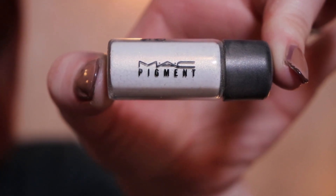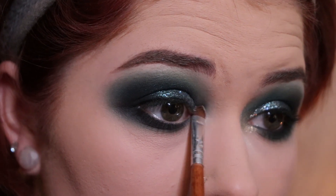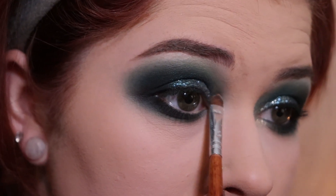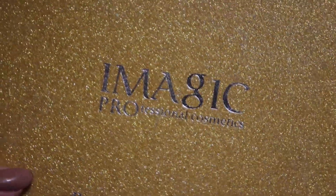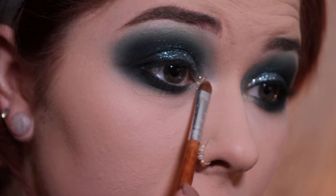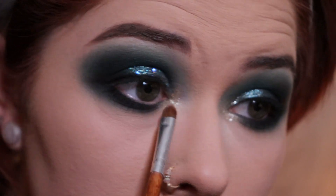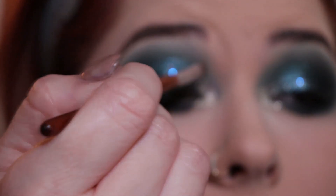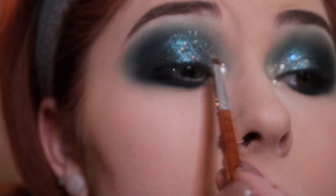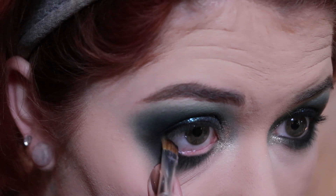Next I'm going in with MAC Pigment in Vanilla, and just using a small brush I'm going to tap that into my inner corner. Next I'm going to go in with this eye magic palette and use this gold glitter shade, putting that in the inner corner as well. I'm slightly blending it into the green and bringing some of that gold glitter in there. Next I'm going to go in with the MAC Black Track and put that on my waterline.